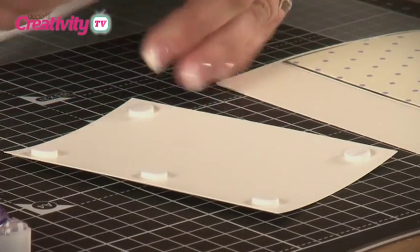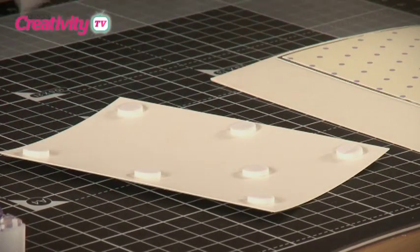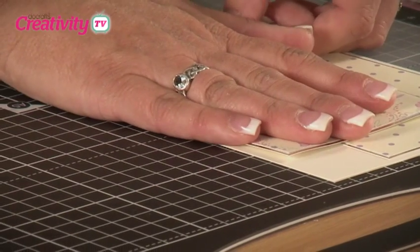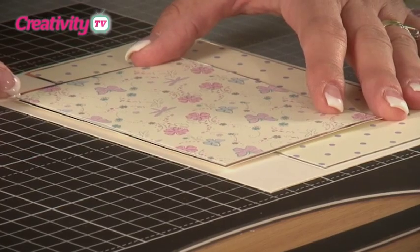Press it down firmly. Then we're going to apply that to our card base using foam pads to raise it up a level. We're going to apply this to the centre of the card, making sure that we leave a matching gap both at the top and the bottom so that we can apply some decoration to those areas later.